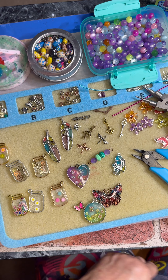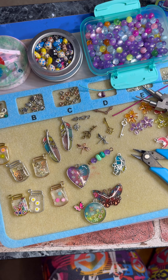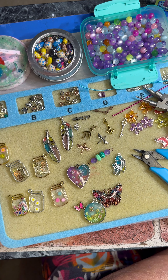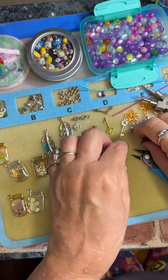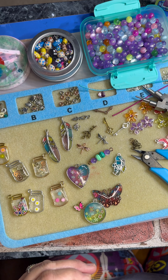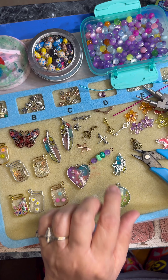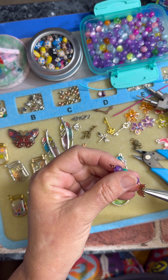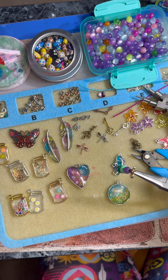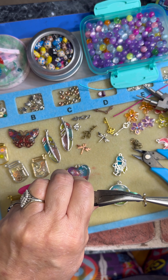Okay, so now I want to take a little O-ring here. These are already open and that's why they tangle up like that — I'm not sure if I like that or not. But I got this little one here and I have a butterfly here, so we're going to put this O-ring on this butterfly and then put it through here and clamp that shut.